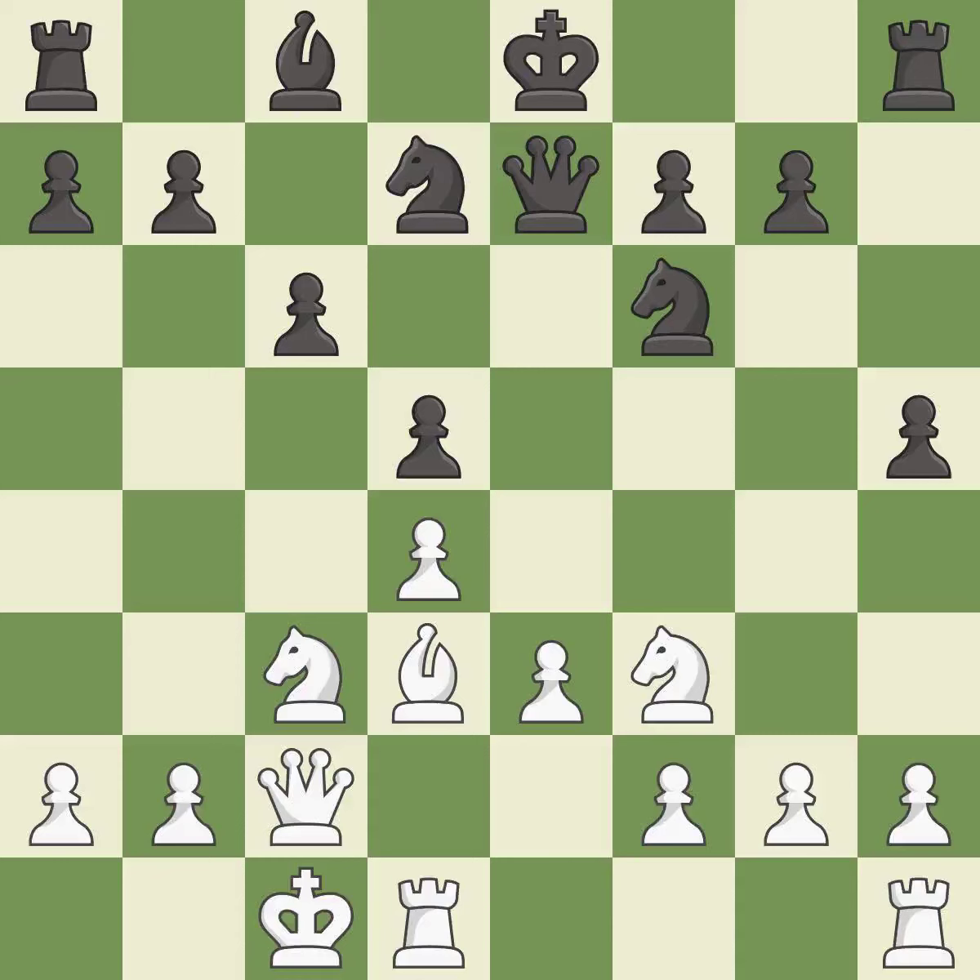That's an unfortunate error — it is a mistake. This is not the right idea; it is an inaccuracy. The game was close to balanced, but now black is worse.